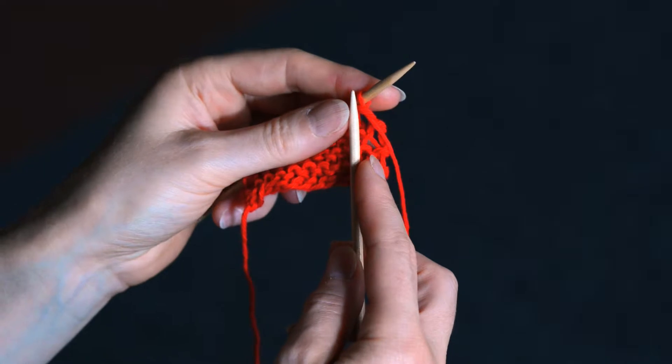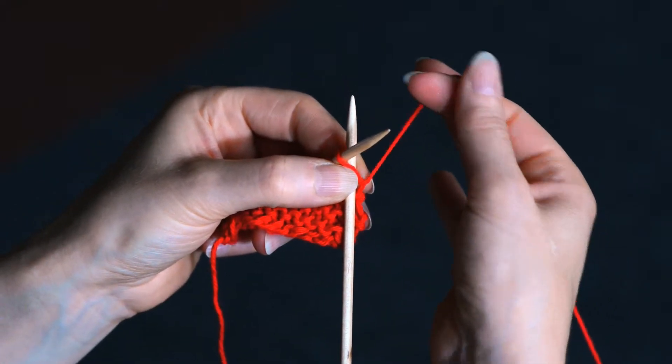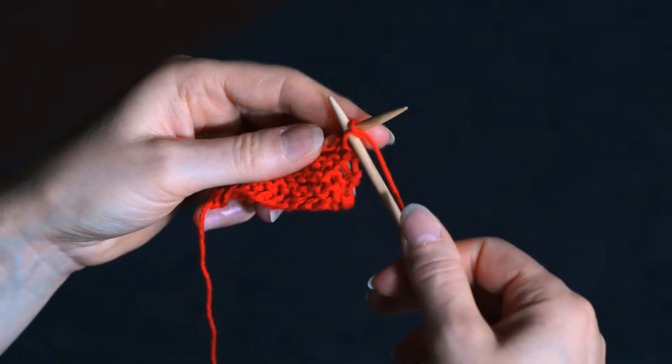Insert your needle into the bottom of the loop, wrap the yarn round from back to front, bring your needle back through and slip it off.